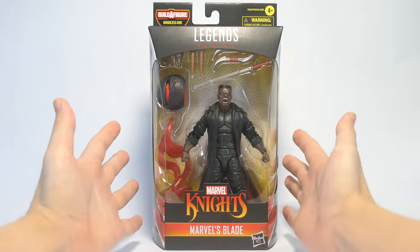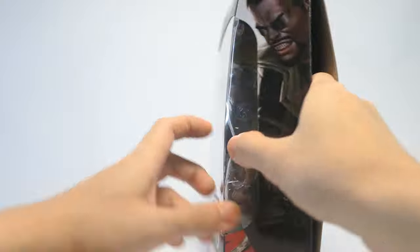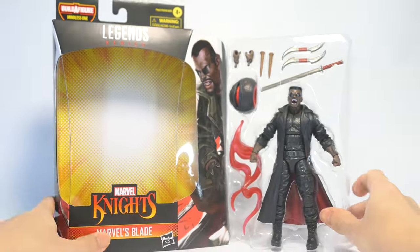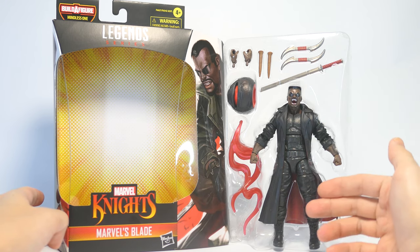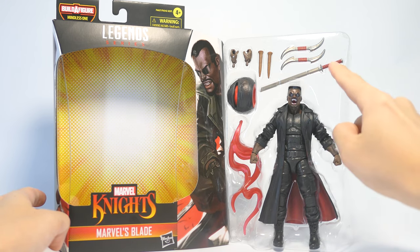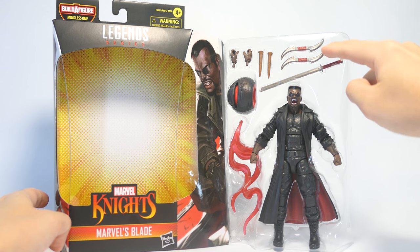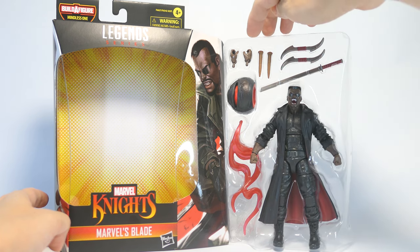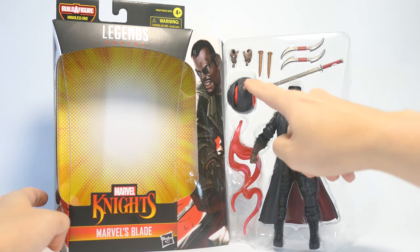I've been waiting to get this guy in hand, so let's go ahead and get him open. The figure is over here on the plastic bubble. He comes with his one sword, two double-sided curved blades, two wooden-looking vampire stakes, two interchangeable gripping hands, and finally that Mindless One Build-A-Figure head.